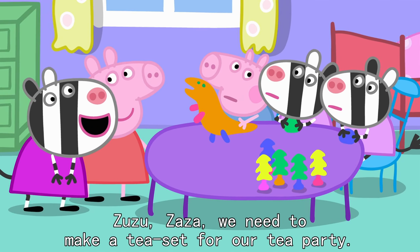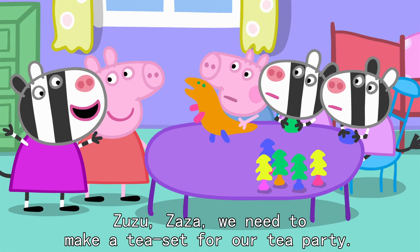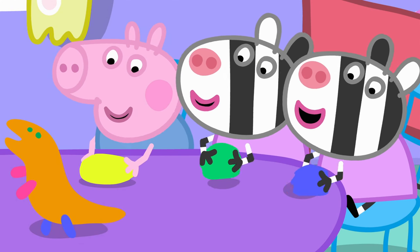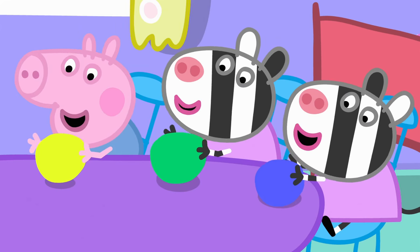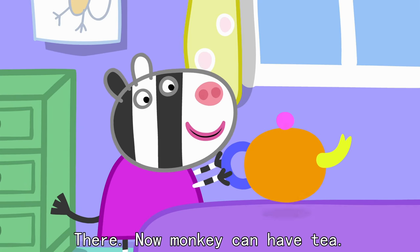Zuzu, Zaza, we need to make a tea set for our tea party. No. You can help us make it. I'll make the teapot. And we'll make the cups. There. Now Monkey can have tea.